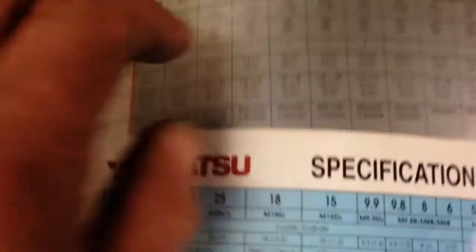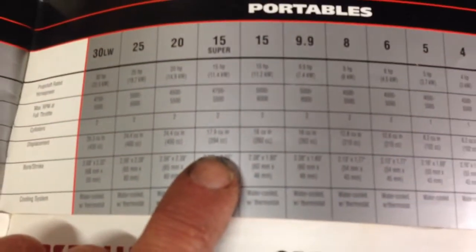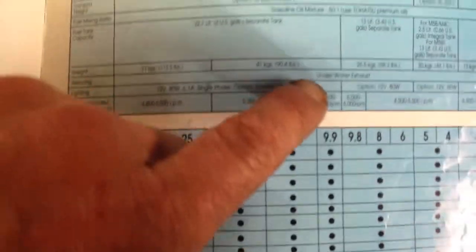Here's the Mercury book, just to show you that it's the same. The 15hp Super Mercury — 294cc. Gear ratios and everything are the same throughout the whole lot.